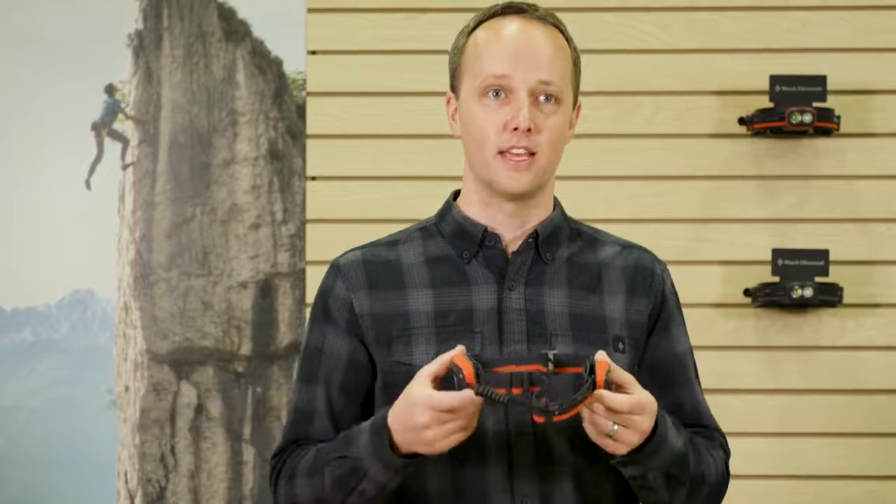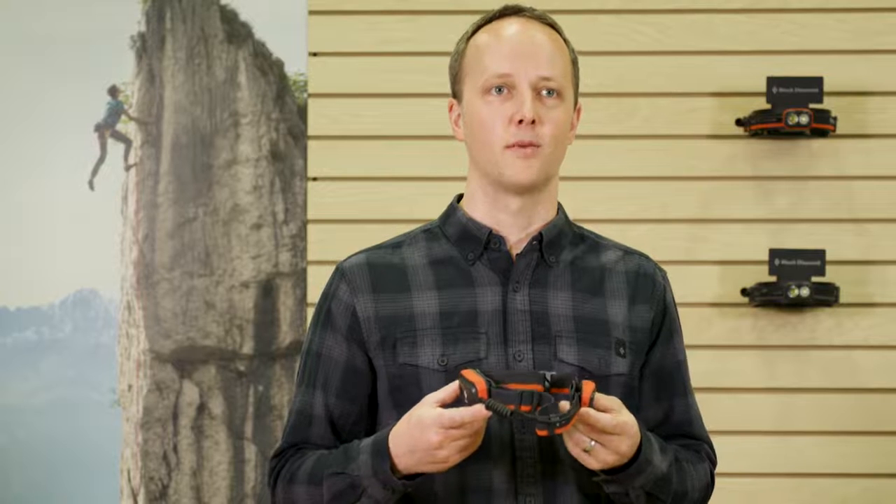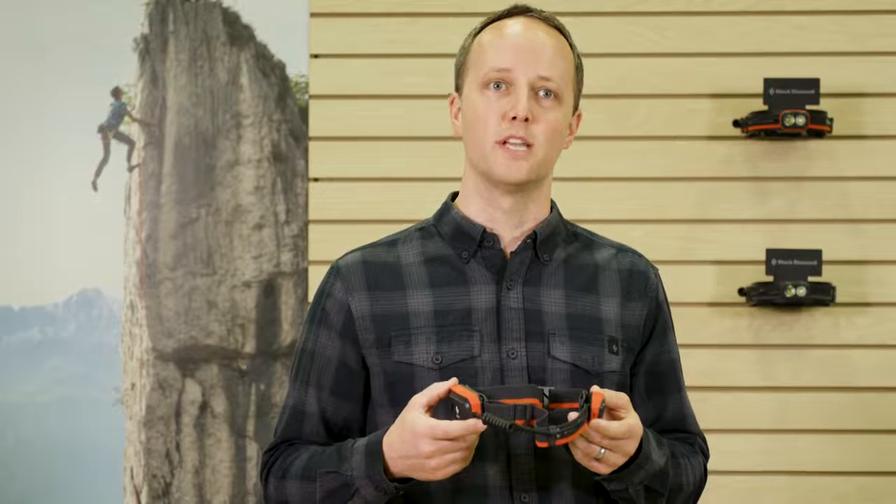Hi, I'm Brendan Perkins, Lighting Category Director at Black Diamond, and this is the OnSite 375 headlamp. Designed specifically for climbers, the OnSite is our purpose-built solution for all of your approach and en route needs.